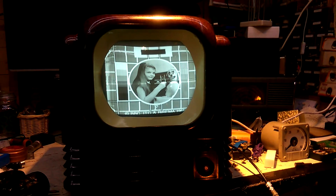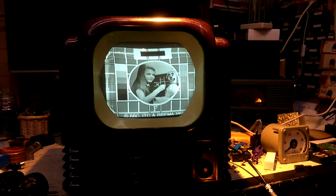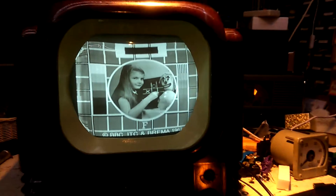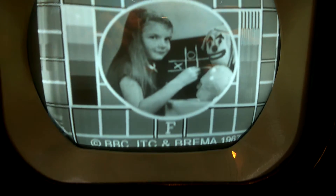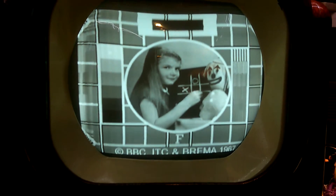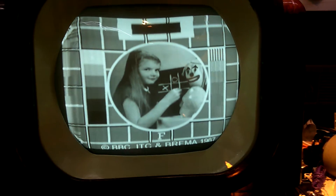Also, the fact is that we're using a Bush TV22 which is a 405 line set, which is not really designed to run at the low line speed of 240 lines, but as you see it doesn't look too bad. The line structure is quite hard to see actually, but the focus isn't particularly wonderful, and making out the line structure with all the flicker that's going on is very very difficult, but as you can see via the camera it actually doesn't look too bad.